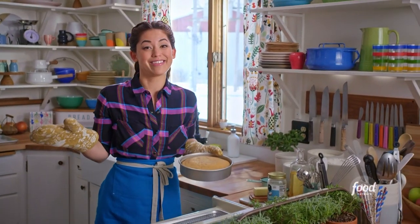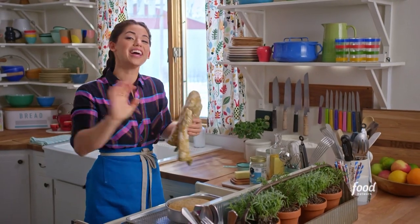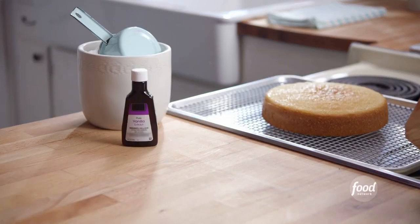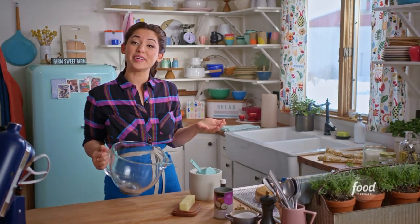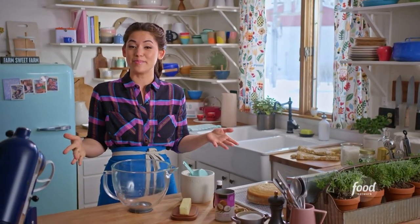There is no smell better than a freshly baked cake. I'm going to let my cake cool now as I make my unbeatable — but you have to beat it — coconut frosting. This is my go-to American buttercream, but instead of using heavy cream, I'm going to use coconut milk to amp up that coconut flavor.